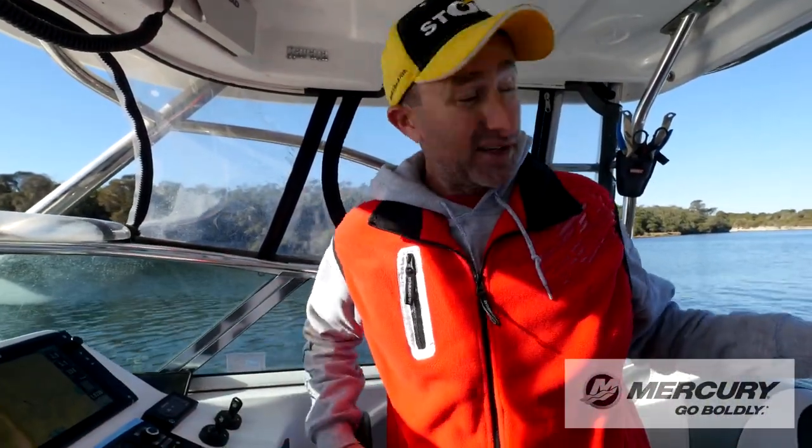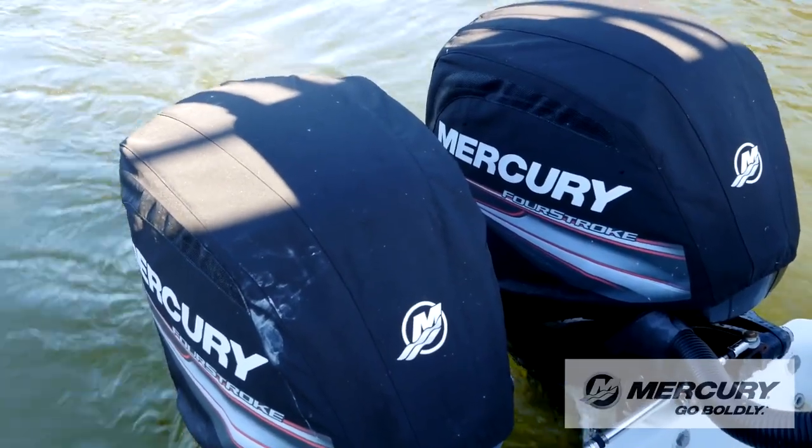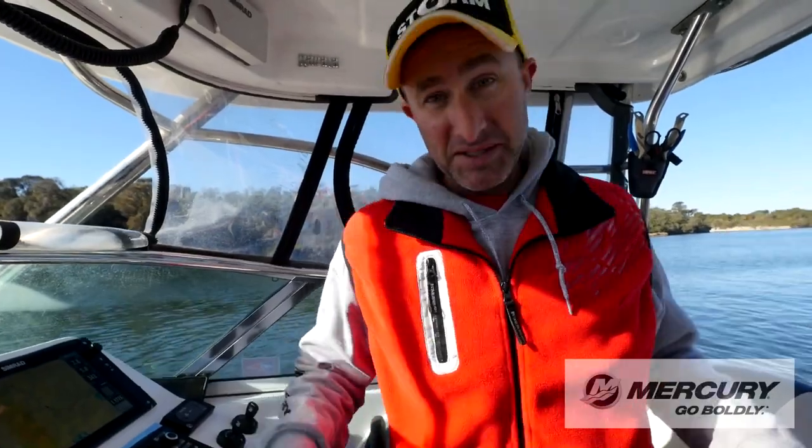With your Mercury engines like these, I've got twin 115 Command Thrusts on the six metre Evolution, and I can still troll for trout or troll in an estuary like I am now for species like Mulloway.